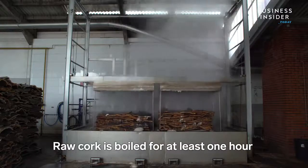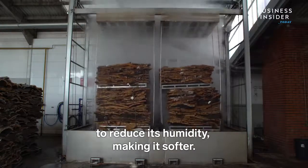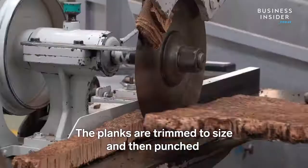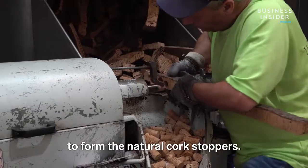Raw cork is boiled for at least one hour to reduce its humidity, making it softer. The planks are then trimmed to size and punched to form the natural cork stoppers.